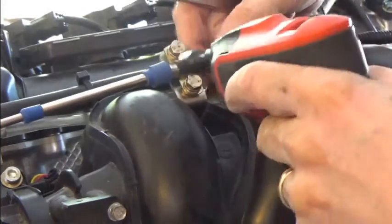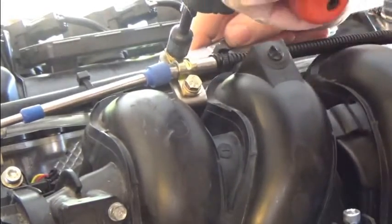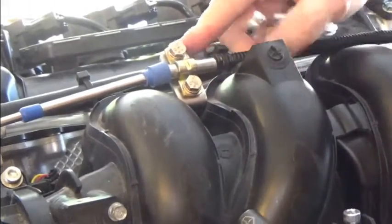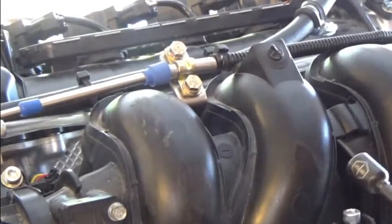Let's verify each step of the way as we tighten them up. Now we've got that tightened up, and we'll look next at connecting it up to the throttle lever.